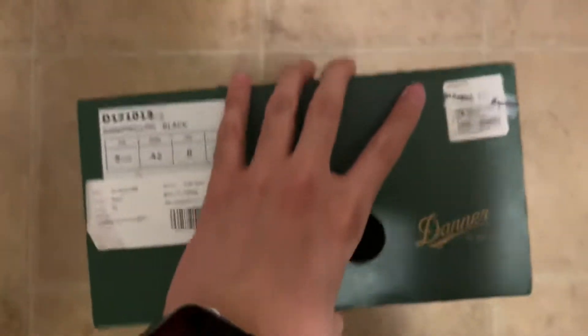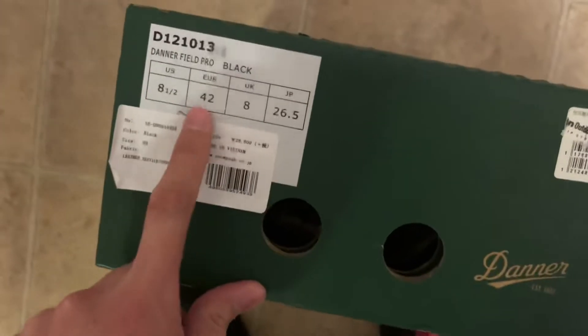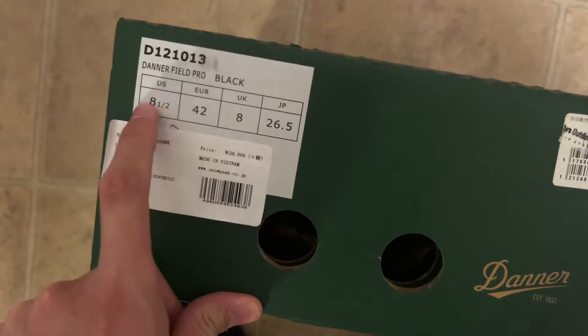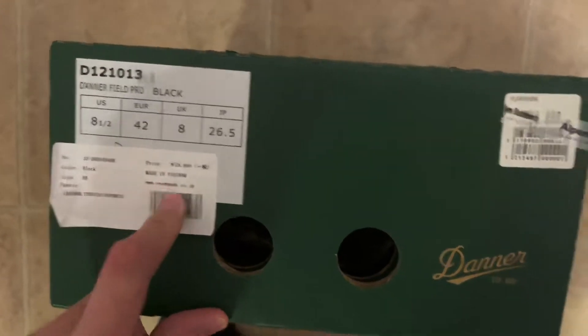Hey guys, today I'm going to review this. This is Danner boots, size 8.5, Danner Field Pro. And it is collaborated with the brand Snow Peak. Snow Peak is one of the Japanese camping brands.